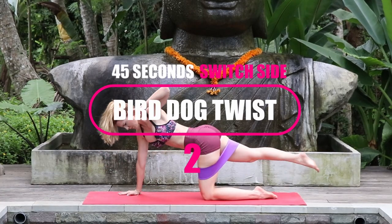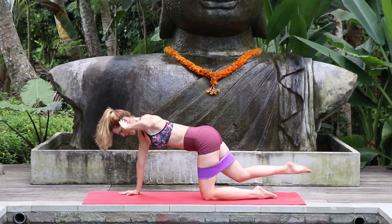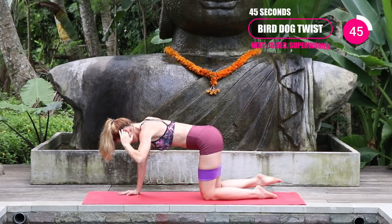Then we end with the other side of the bird dog twist — 45 seconds, keep that core nice and tight.